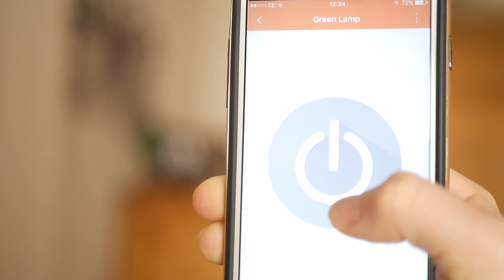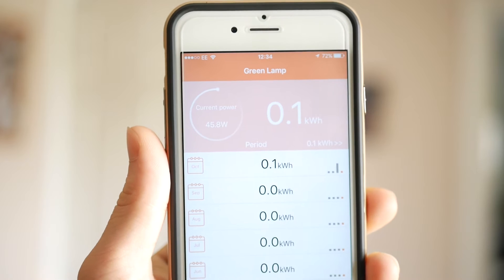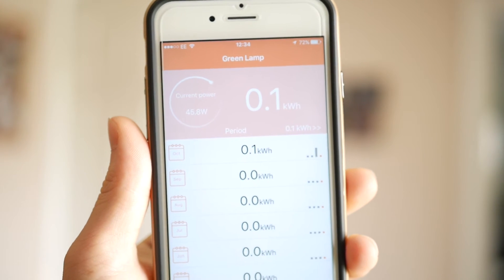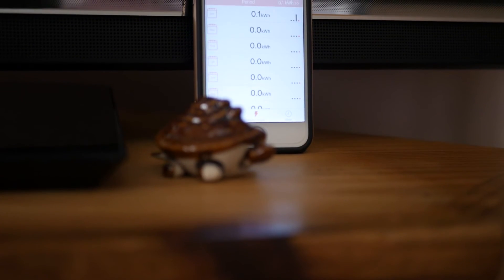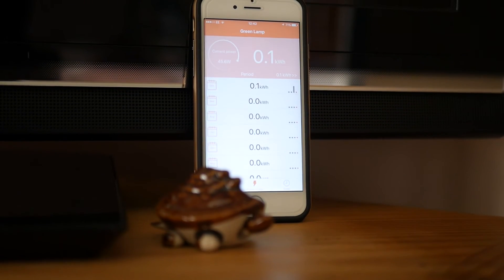There are other tabs at the bottom. Next up is the power usage tab, where you can see how much energy your wall socket is using in kilowatt hours or watts. I believe if you have more than one socket set up, there will be a new tab on the main home screen where you can control all sockets and see their power usage. These sockets actually use quite low power, because they're transmitting wifi and sending power through the socket.